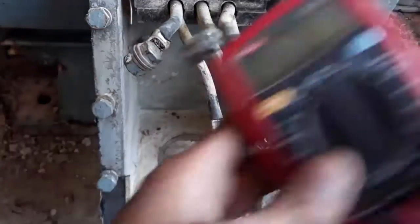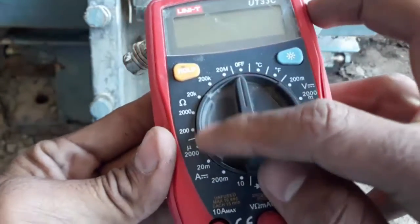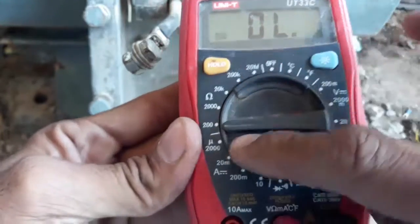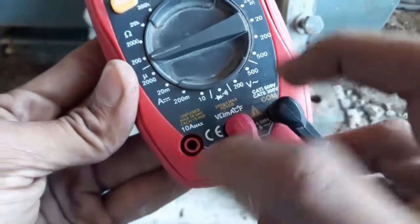So here I have the connections and this is my digital multimeter. I will select 200 ohms on the digital multimeter, which is the minimum range for testing ohms in this meter.